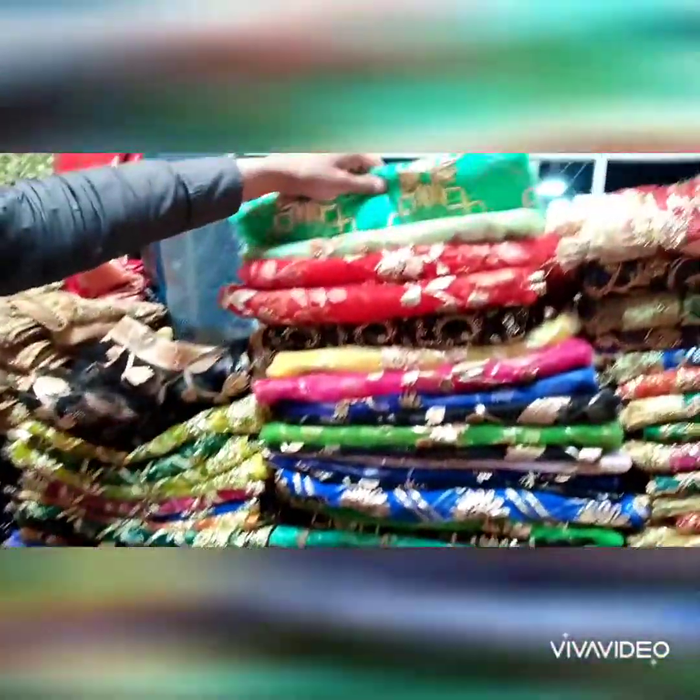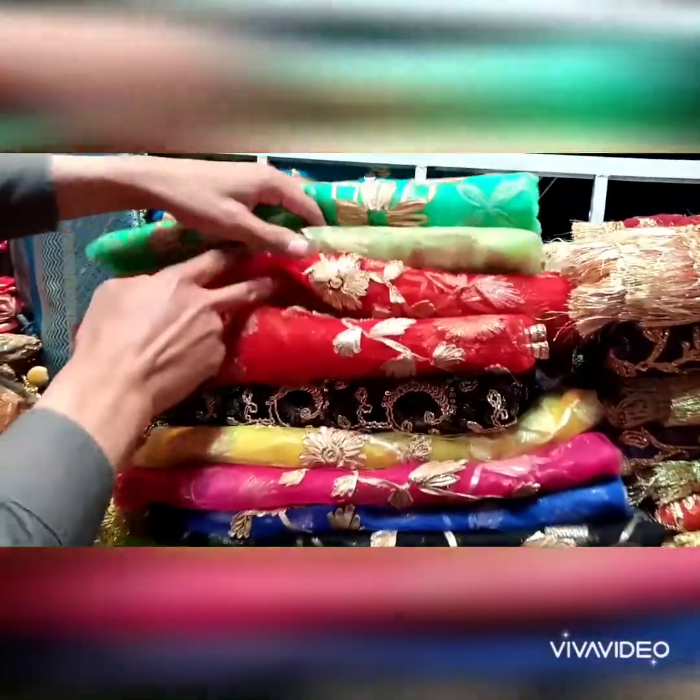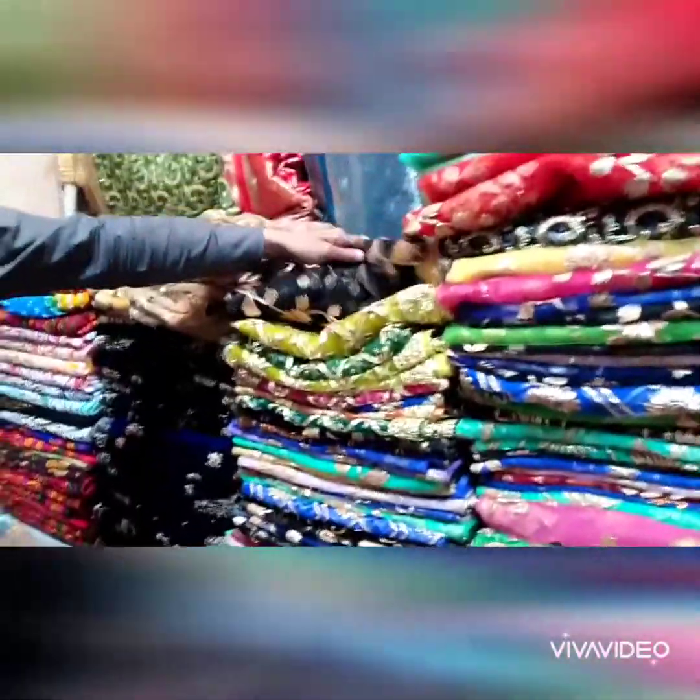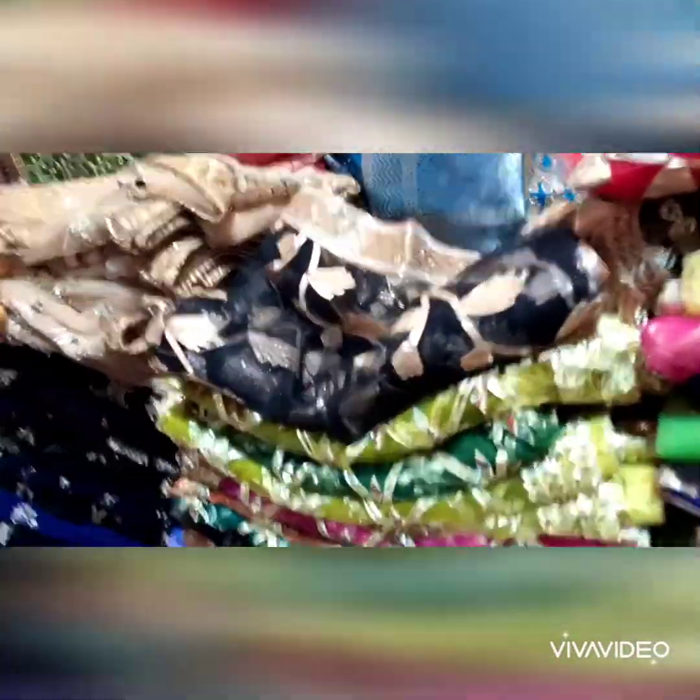You can see this is the black color, shocking pink color, and all the brights from here. Its price is 1500 rupees, and you will get a lot of colors here.